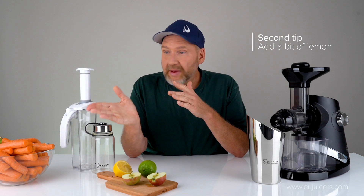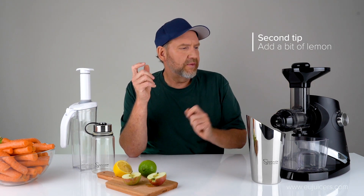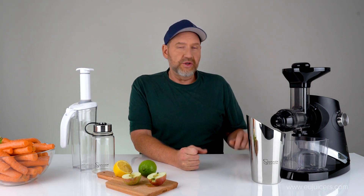What I'm going to do now for the other tips, I'm going to make some juice to show you what I'm doing. I'm going to use this Sauna 727, and it's just going to be carrot juice with a couple of apples. I'm not going to add any citrus to them. So I'll start juicing and get back to you in a second.